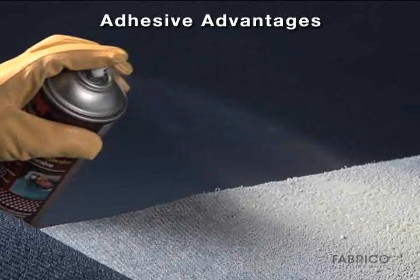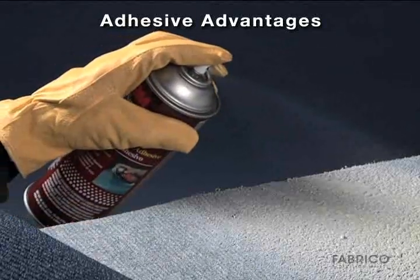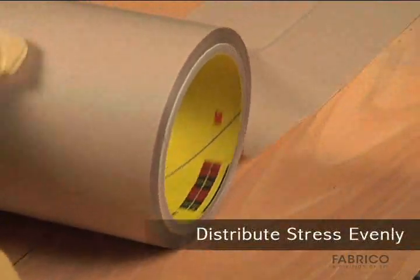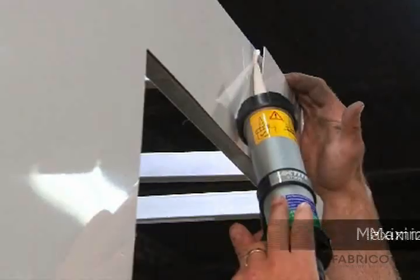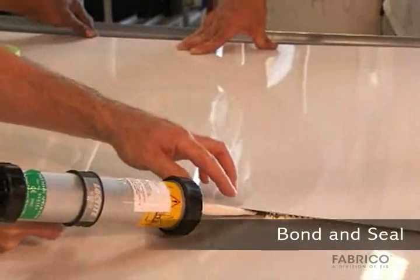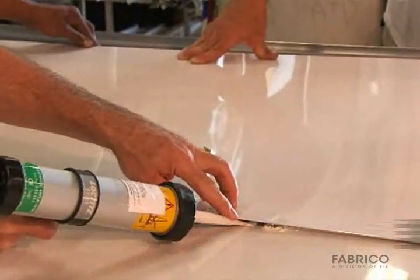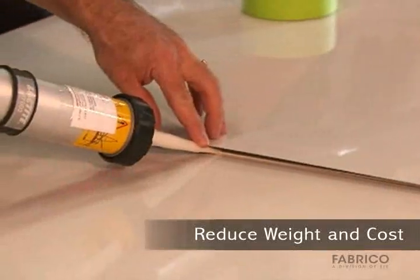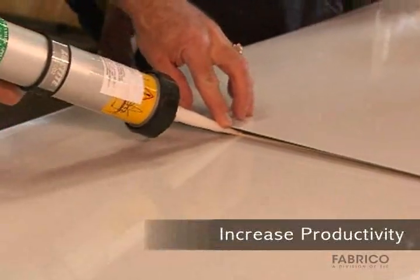Compared to rigid fastening techniques, adhesives deliver the following advantages: distribute stress across the entire bonded joint; maximize flexibility and fatigue resistance; bond and seal joints against corrosion; provide invisible fastening; reduce weight and cost; and increase productivity.